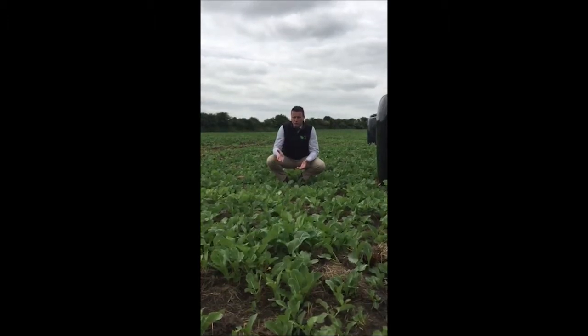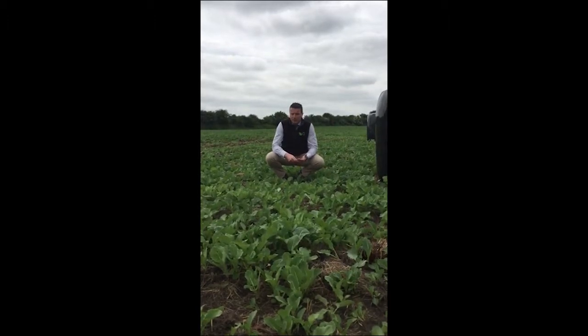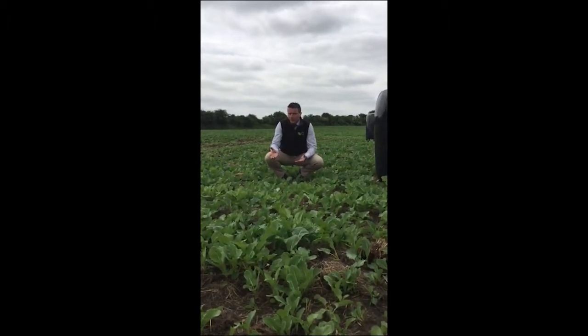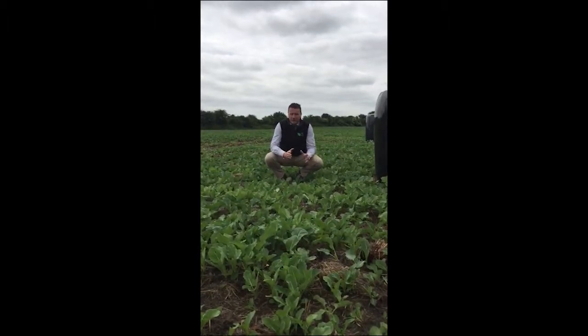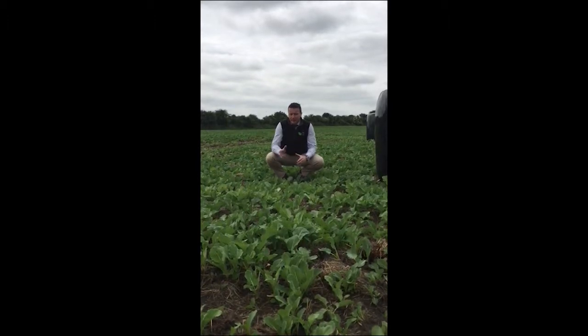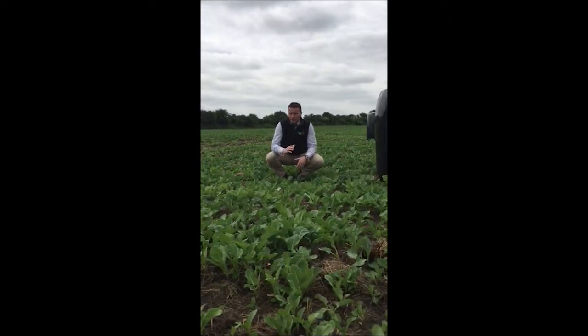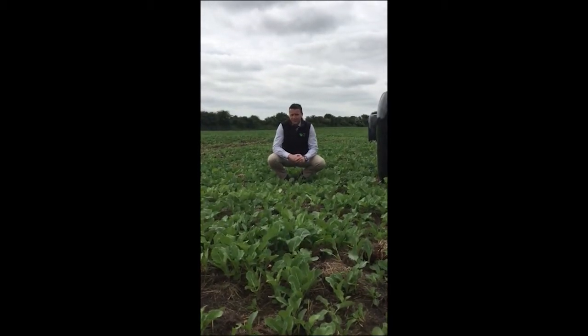This was sown at about 3 kgs to the acre. It got three bags of 10-10-20 about five weeks ago. We definitely need to top dress it in the next day or two. The lime has been sorted — it has a pH of somewhere between 6.5 and 7. We will put out our fertilizer in the next couple of days and bring it up to about 80 units.